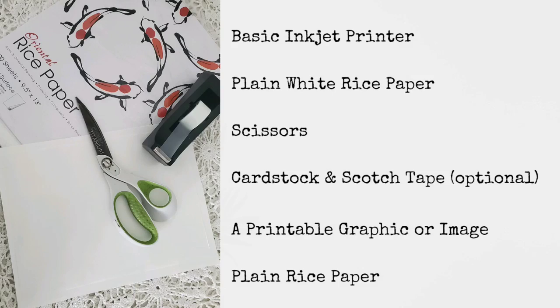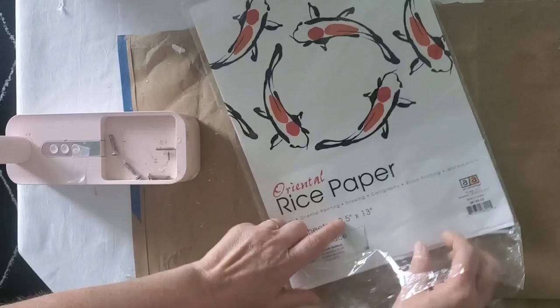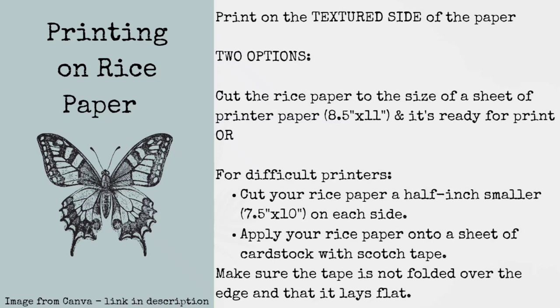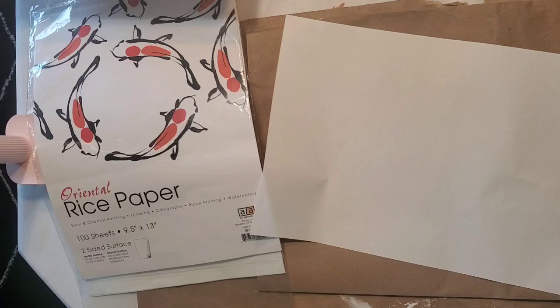Before we upcycle our projects today, we're going to make a few transfers. We only need a few supplies, and the first one is a basic inkjet printer. The rice paper that I use is linked below — it does come a little bit larger than a standard sheet of paper, so we're going to cut that part off. For printing on the rice paper, you're going to want to print on the textured side of the paper.